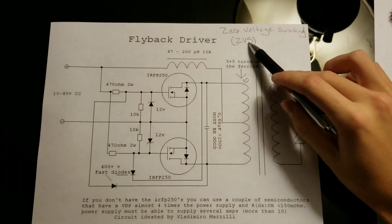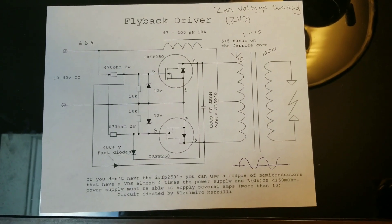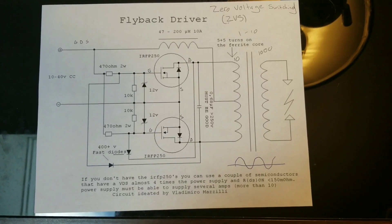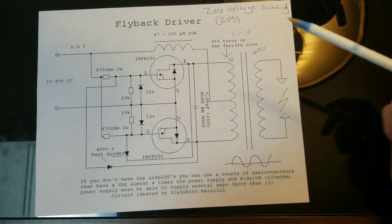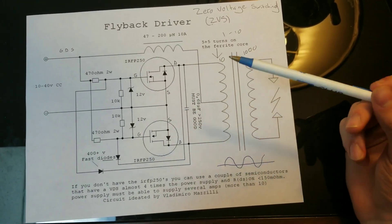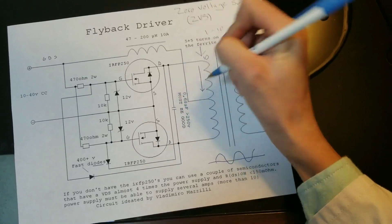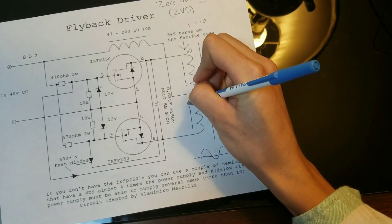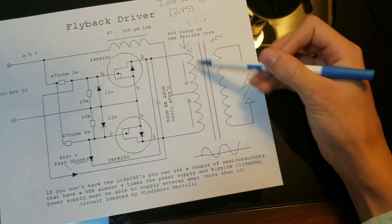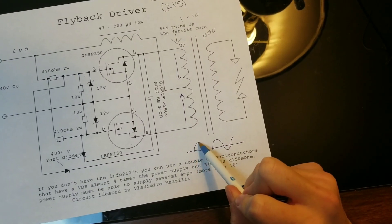With that being said, let me get right into it. For our circuit, we will be using a ZVS driver, which stands for Zero Voltage Switching. I will not be going in-depth on how the circuit functions in this video, however I will give you a brief explanation on what's going on. Basically, what happens is electricity oscillates between these two MOSFETs. So when one MOSFET is on, the other is off. At one moment you'll have electricity flowing in this direction, and then that MOSFET will turn off and this one will turn on, and then you will have electricity flowing in this direction.